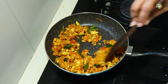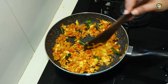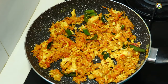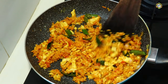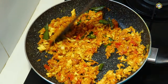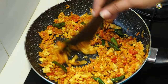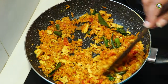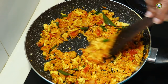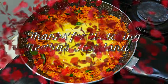Please give us a comment if you enjoy the video. If you want to subscribe to our channel, please click the subscribe button and click the bell icon. We will add a few more recipes. Thank you.